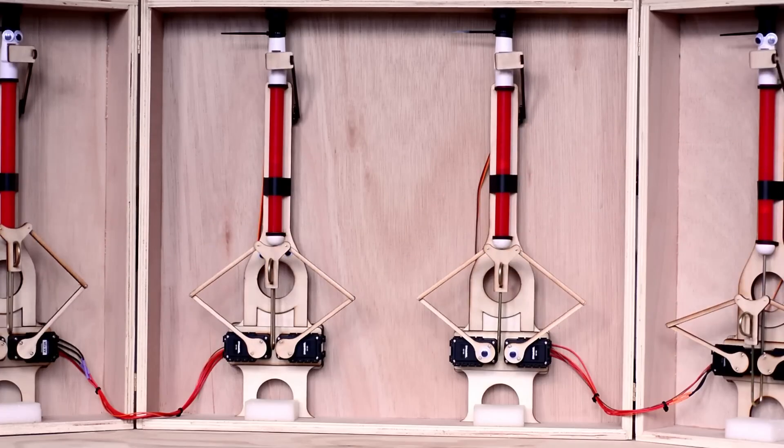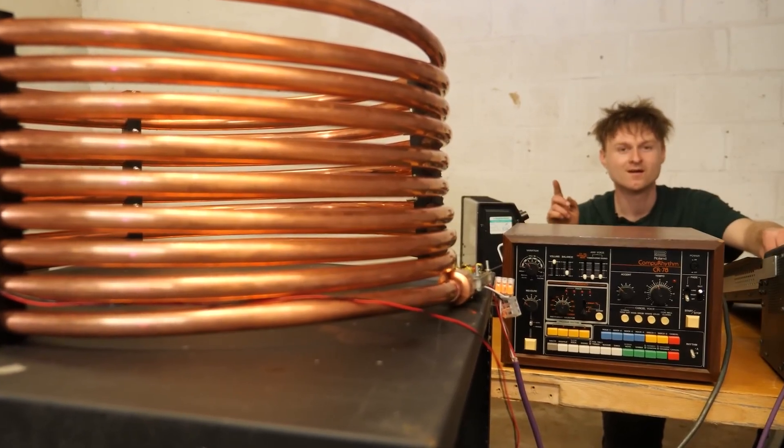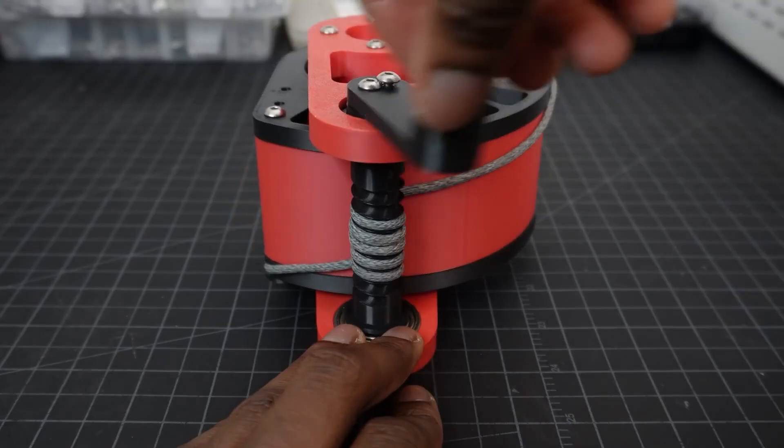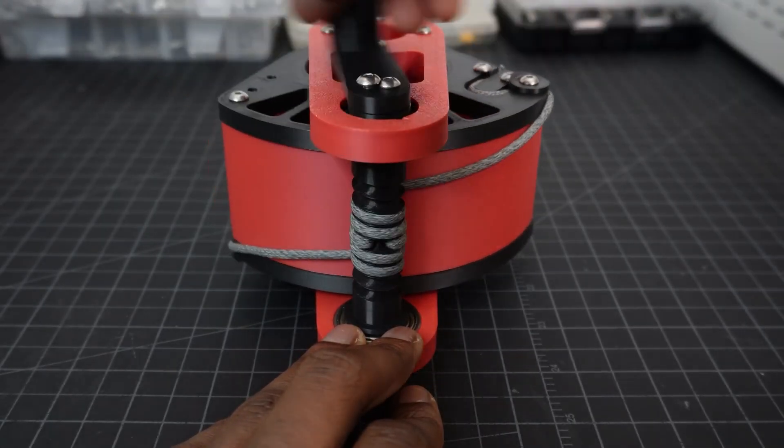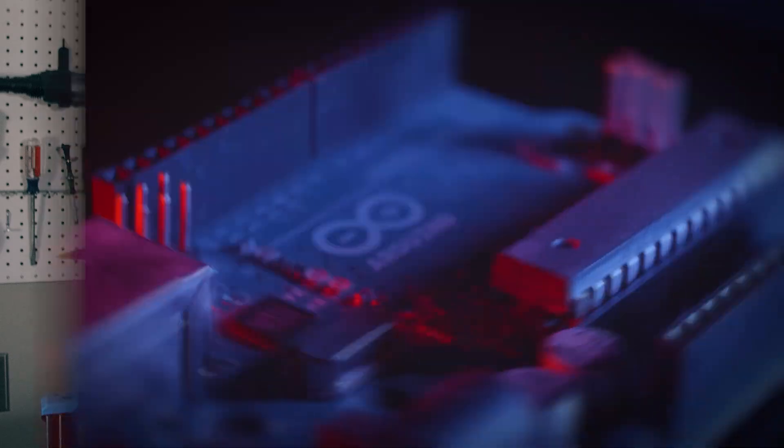This week on Maker Update: a blowhard symphony, a series of tubes designed for assembly, and better robotics through shoelaces. Hello and welcome back to Maker Update, the show where it's never too early to be thinking about your Halloween costume. I'm Tyler Weingartner and I hope you're all doing great. We've got an awesome show for you. Let's check out the project of the week.